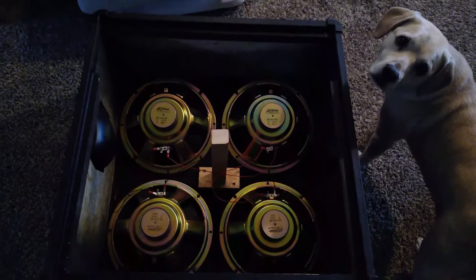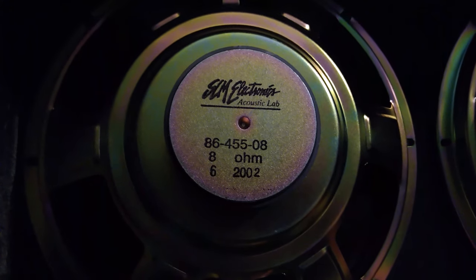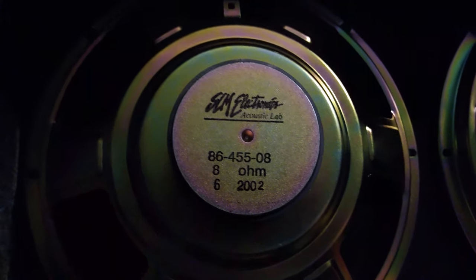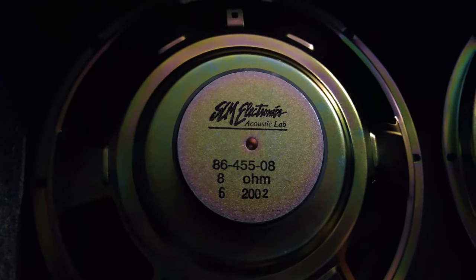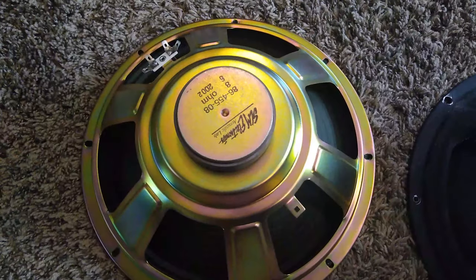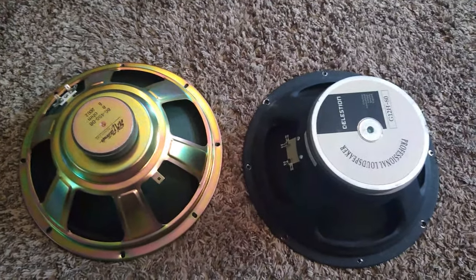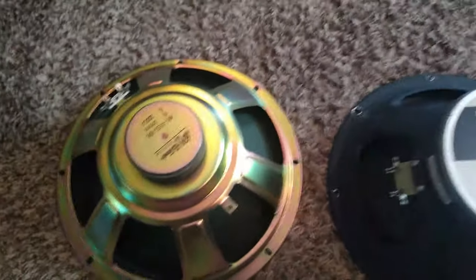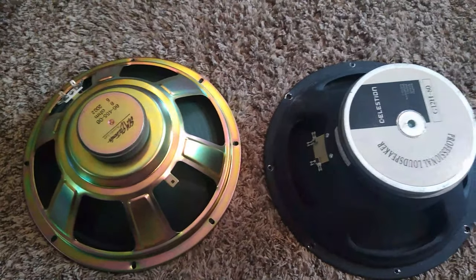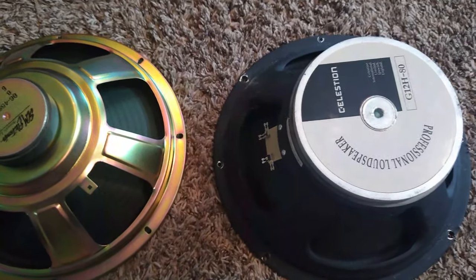Here we are inside the back of this 4x12 cab by Crate. I just wanted to show you what the original speakers look like. They are SLM Electronics Acoustic Lab speakers. You can see they are 8 ohms apiece and they have these 86455-08 serial number markings. Looks like we got a little bit of damage on this terminal here but I don't think it's going to affect things too much. These just look like really cheap speakers with tiny tiny magnets. Let's see the difference with a Celestion speaker — oh my goodness, look at the size of that magnet. It's like 3 or 4 times the size of the magnet on this one.